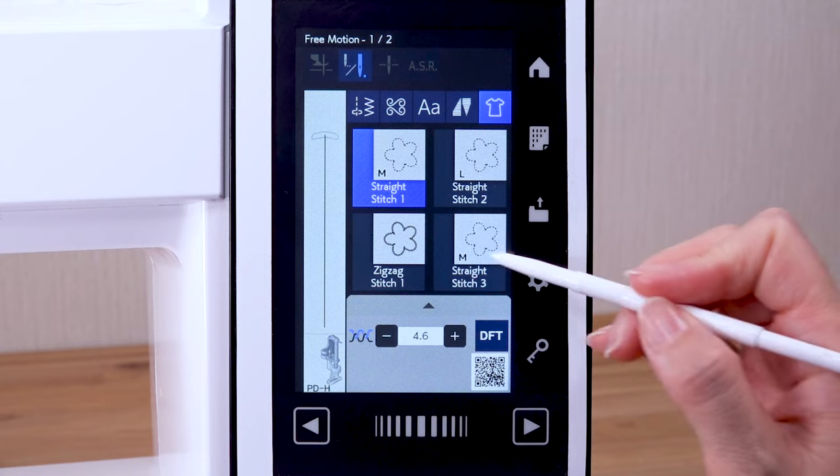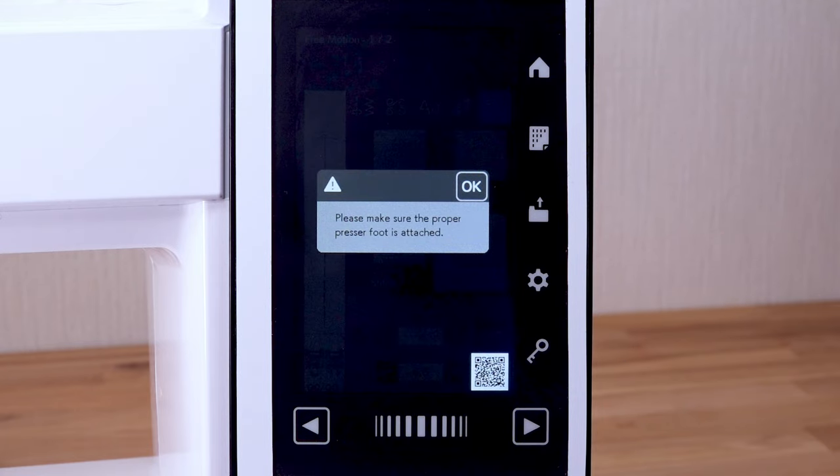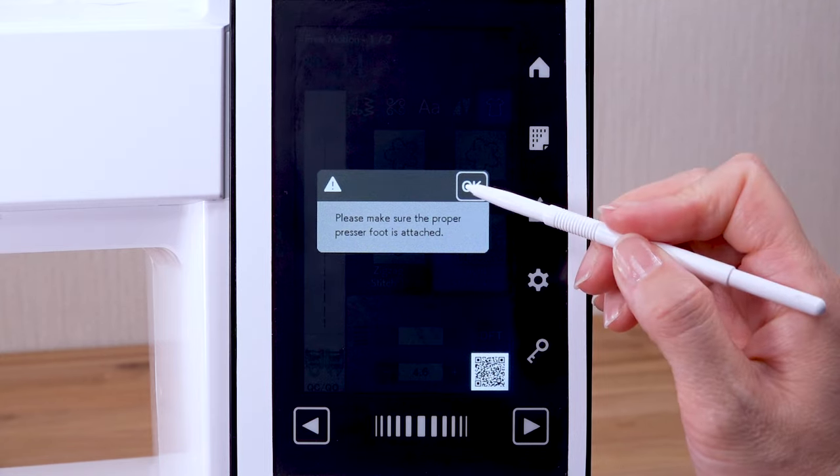Press straight stitch 3. Check to make sure that the confirmation message appears. Be sure the proper foot is attached to the machine. Press the OK key.